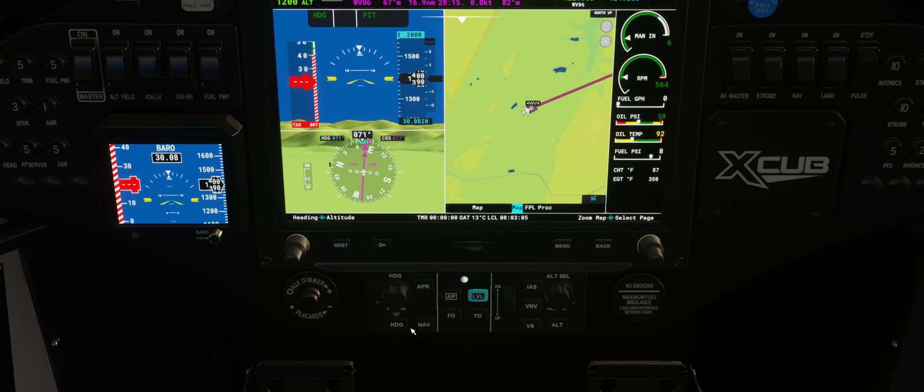We want Heading Mode, so enable the Heading button. Now, we do not want Altitude Mode because it's actually Altitude Hold Mode. You want to click on Vertical Speed to tell the aircraft how fast you want to get there. I'll give myself 200 feet per minute.